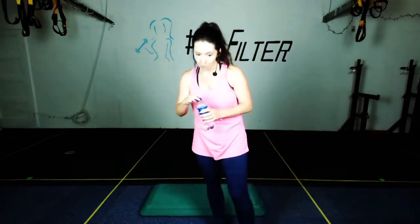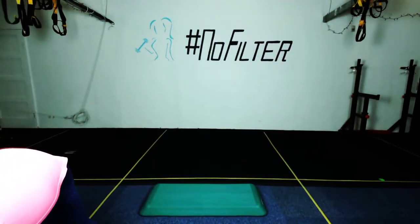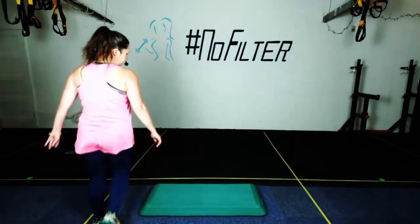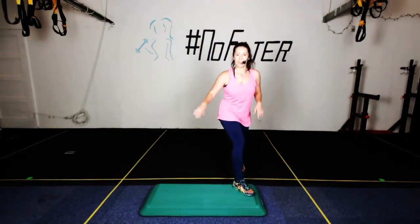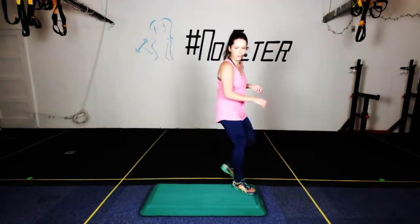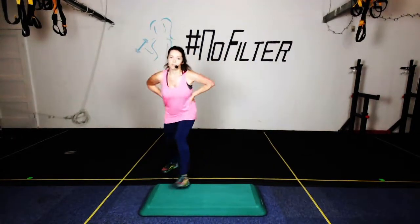Well done — rest, grab a drink! I swear next video I won't be dealing with the laptop — I'll figure it out. We've got one more combo, one more combo. Last combo and then we're going to cool down. What we've got in this combo: shuffle turn, rocking horse, x-step, and corner knees.